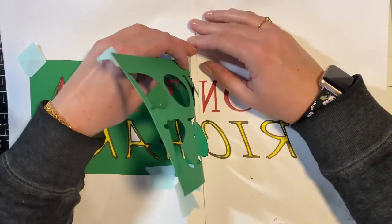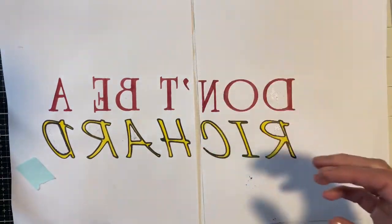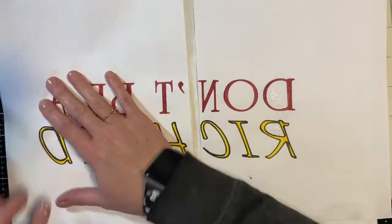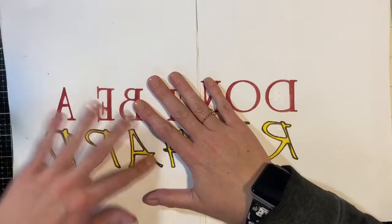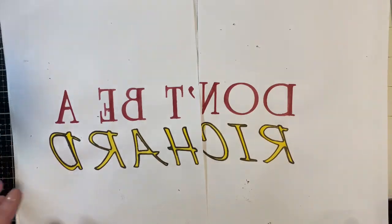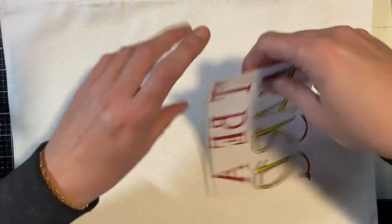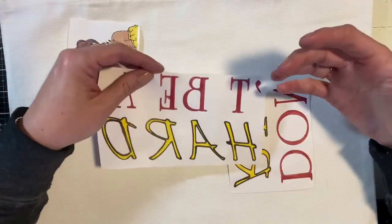I'm going to show you how to sublimate this, but first I want to make sure there are no stray marks I need to cover with heat resistant tape. It all looks pretty good. I'm taking off the temporary adhesive and then trimming this down. This is going to take at least three — I'm thinking four — passes with my iron.